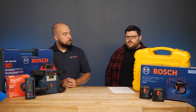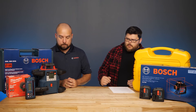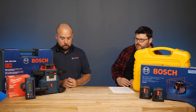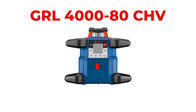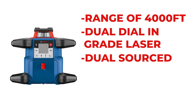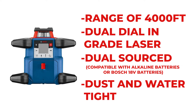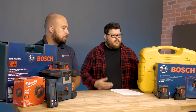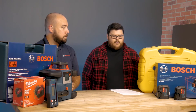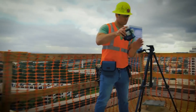Do you need a laser that goes all the way around the room and not just a crossline out in front of you — for larger facilities or even residential spaces? This is the GRL 4000-80 CHV, Bosch's top-end rotary laser with a 4000-foot range. It's a dual dial-in grade laser that is dual source, compatible with both alkaline batteries and the Bosch 18-volt lithium platform — the same batteries that run their tools. It's fully dust and watertight and can even be submerged in water. Rotary versus cross-line really just applies to those three things: job, application, environment, and needs.